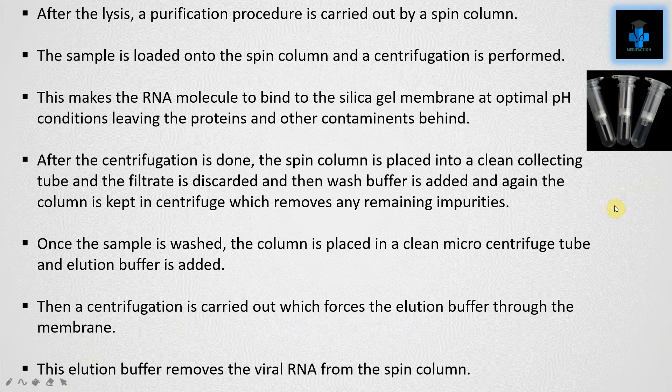After the lysis, a purification procedure is carried out using a spin column. The sample is loaded onto the spin column and centrifugation is performed. This causes the RNA molecules to bind to the silica gel membrane at optimal pH conditions, leaving proteins and other contaminants behind.